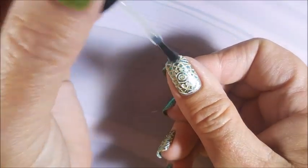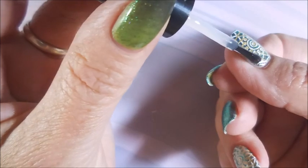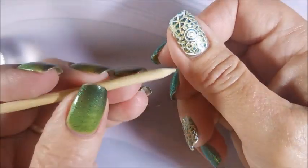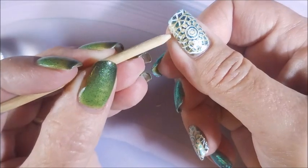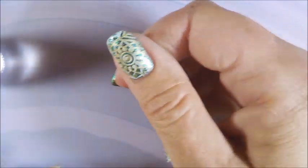I'm going to top this with some Posh Top Coat and seal my design in. I did forget my No Smear Top Coat from Bundle Monster again — because sometimes we just can't be trusted to remember things. I'm going to have to break Witty out. Did a little bit of cleaning up.